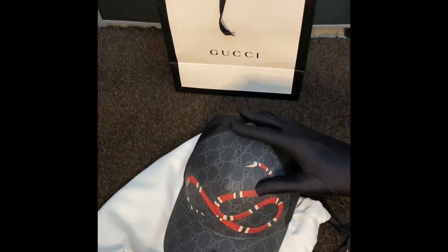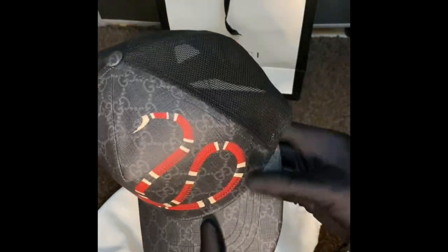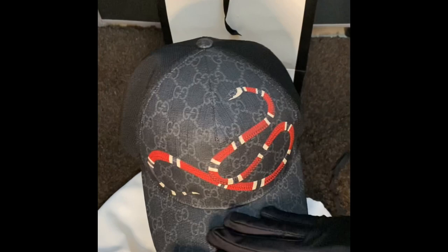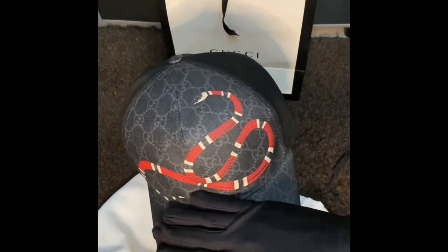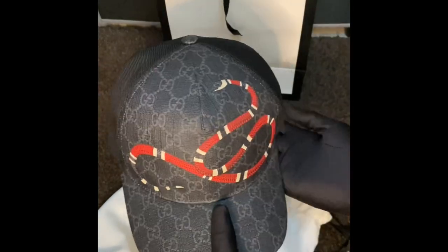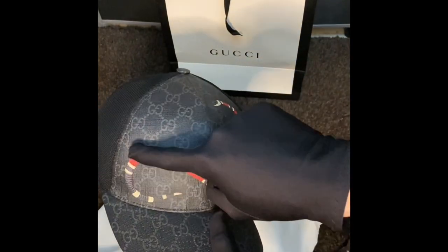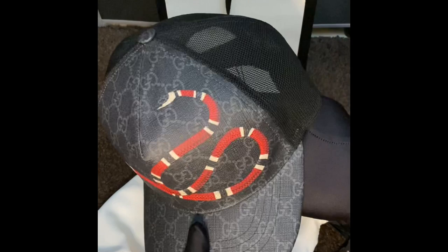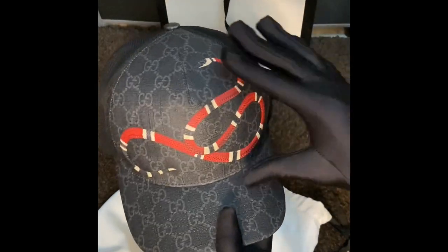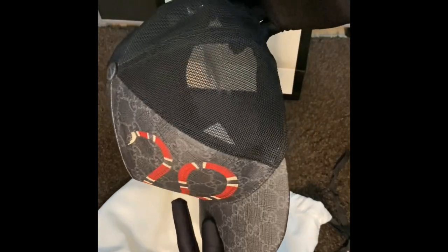The item is technically made of polyester — the mesh detailing is made of polyester — while the GG Supreme print is made of canvas. One of the most famous designs they have recently is the animalier series. What we have right now is the Kingsnake, the red and black print of the snake, which is very nice and looks great.